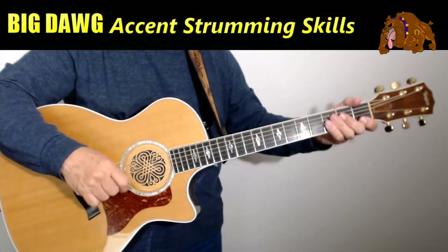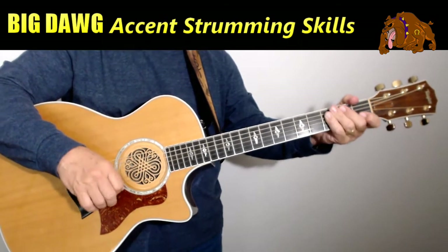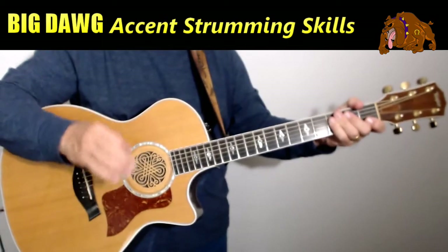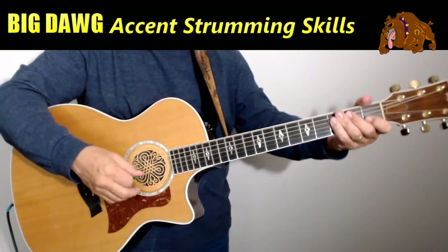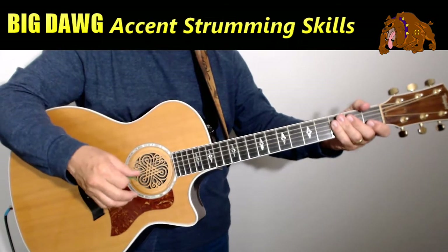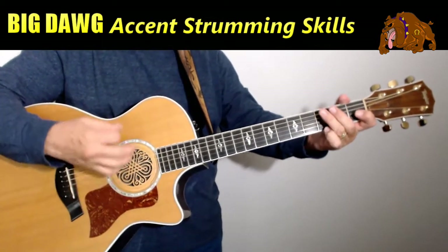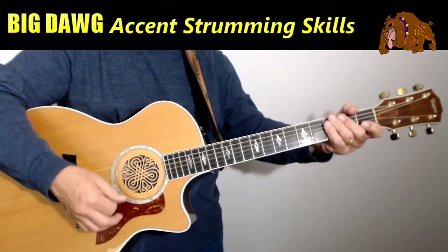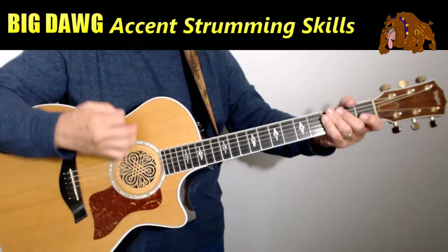Hey, Gaylord here. Welcome back to the 30-Day Challenge. In this lesson, I'm going to teach you some accent strumming techniques, because not only do you need to learn how to play chords and how to transition between those chords, you need to know how to accent the strumming to each and every song differently. And the way you do that is by listening to the beat, the intent of the song, the heart of the song, and strumming those chords, giving accents to the words and the beats that you hear.